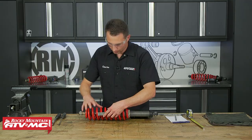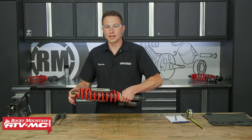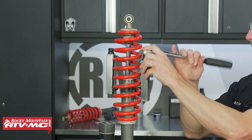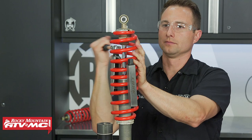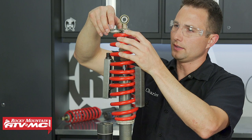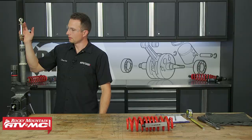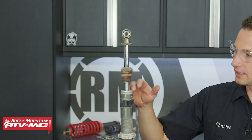Tighten the spring compressors down evenly on both sides. Put the shock in the vise — make sure you're using soft jaws. Slide the bumper out of the way, then the spring seat, and pull the spring off. Pay attention to how everything comes off. Before disassembling further, clean everything off really well. There's some dirt up underneath that we couldn't get at earlier, so make sure you get all that cleaned away.